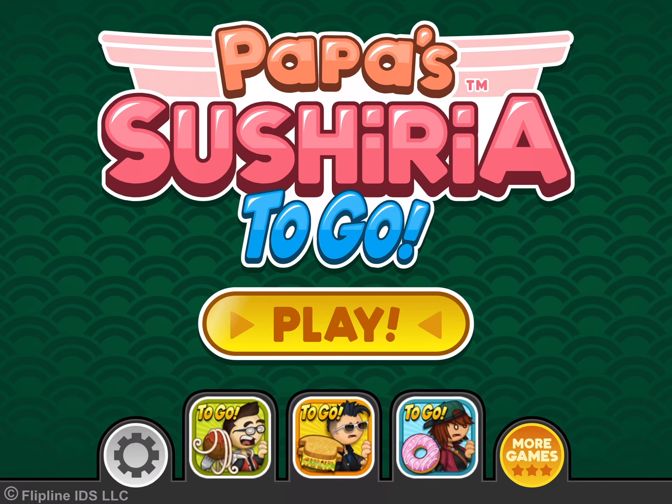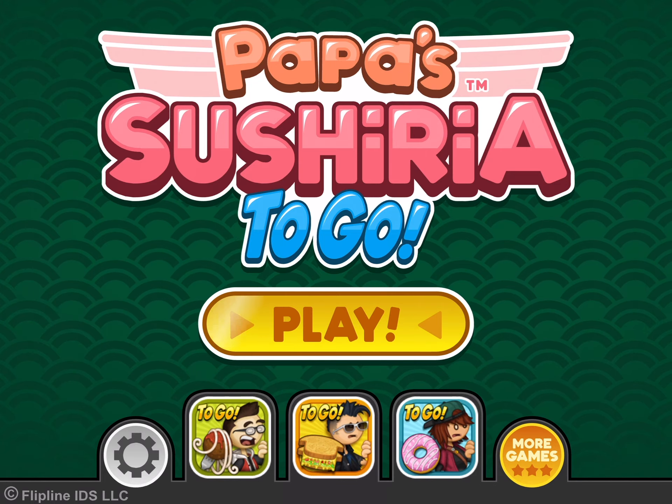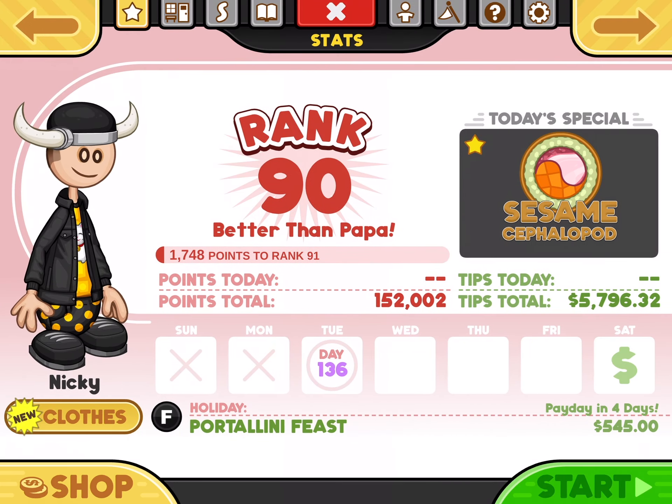Alright, we're back in Papa Sushi Rio to go, two days in a row, since our last challenge was Sushi Rio. So, if WALL-E comes, the video ends. Pretty, pretty simple.